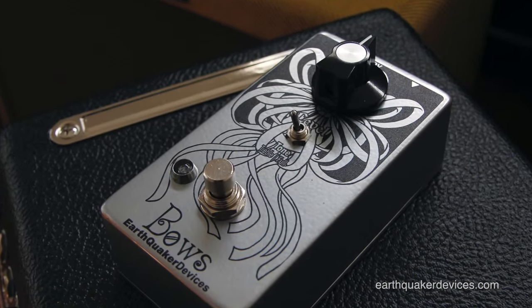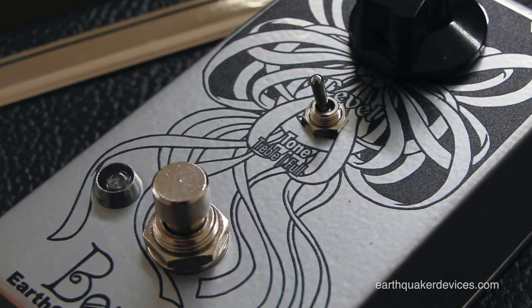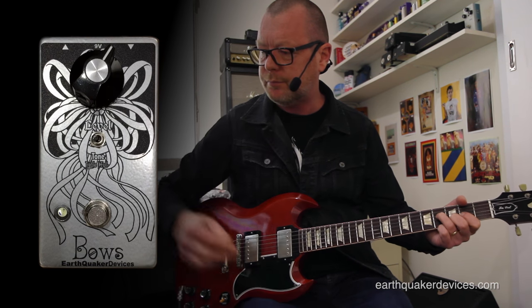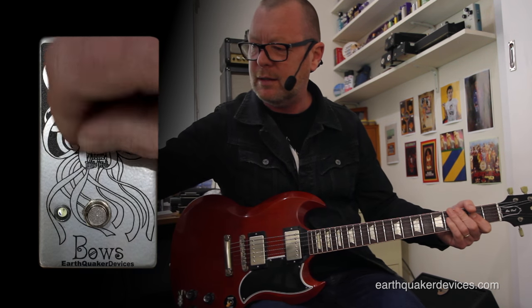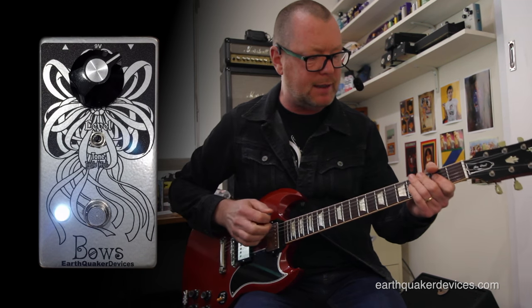Basically it accentuates and pushes and notches — almost like a Coctois — some high-mid frequencies, even though it's called a treble booster. So if I put it on treble and turn it up, we'll hear a very nasally, valley sort of sound.